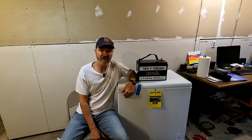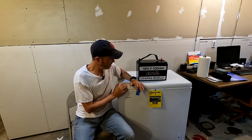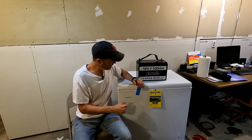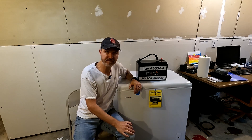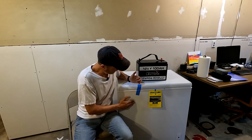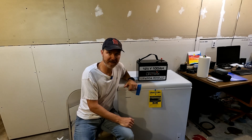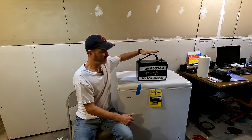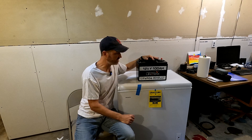Hi everyone and welcome back to the channel. Look what I just bought. This is a seven cubic foot Hotpoint deep freezer — a chest freezer, whatever you want to call it. As you can see, I just took it out of the box, and what I plan on doing is getting it all ready to go. I'm going to plug it into this 100 amp lithium iron phosphate battery.